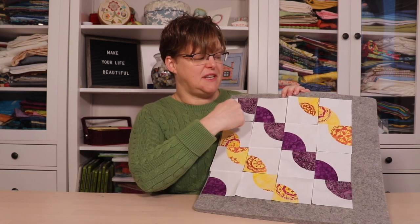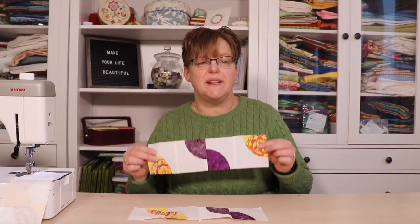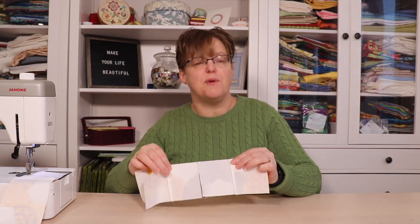Now I'm just going to stitch these pieces together into rows and then join the rows together to complete the block. When joining the squares into rows, press the seams in opposite directions — so on one row all seams are pressed one direction and on the next row they're pressed the other direction. When you go to join them, it's easier to get the seams to line up because they butt into each other and you can feel with your fingers that everything is lined up nicely.